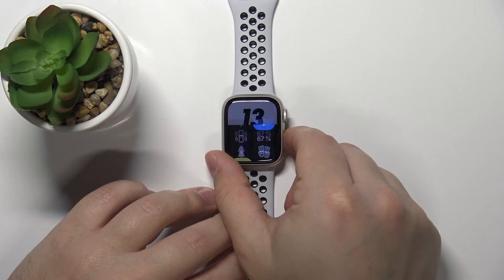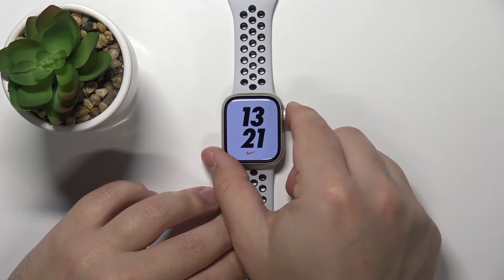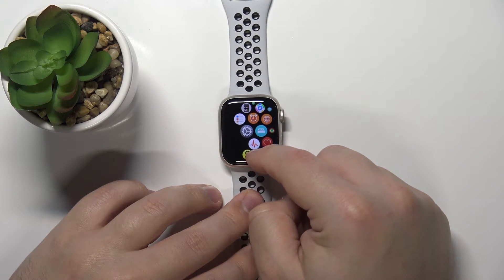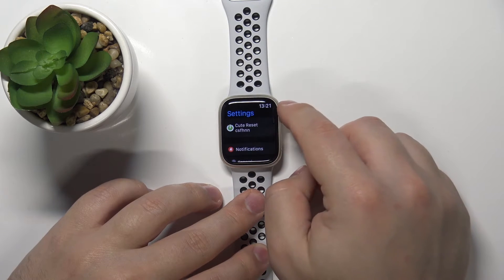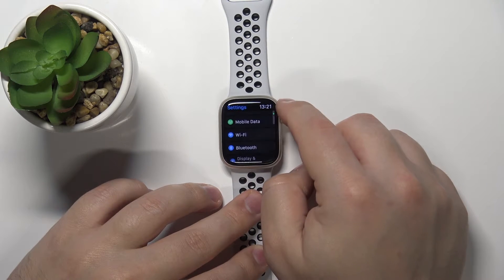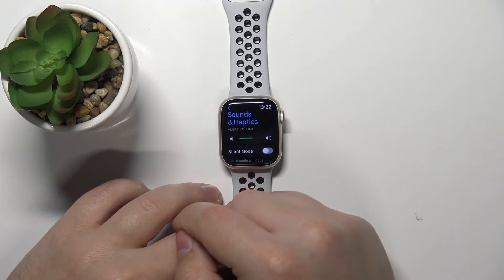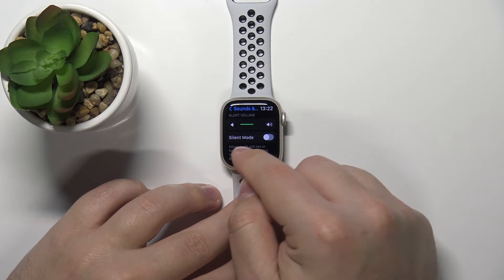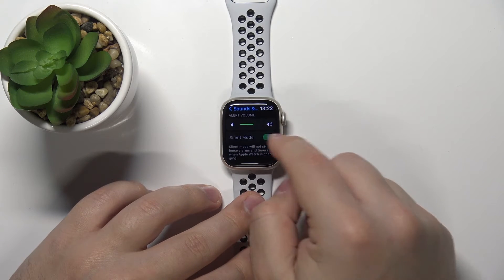You can also enable this option through settings. So let's press the crown button to open the menu. Scroll through the menu by swiping on the screen, find the settings icon, tap on it to open the settings. In settings, scroll down, find the option called Sounds and Haptics. Here we have volume, and below volume we have silent mode, and you can enable it and disable it by tapping the switch like this.